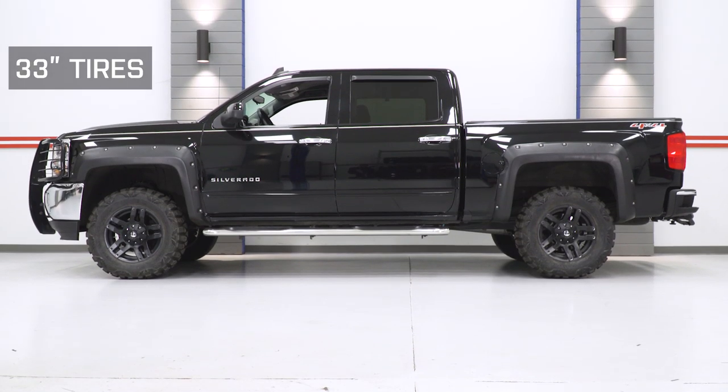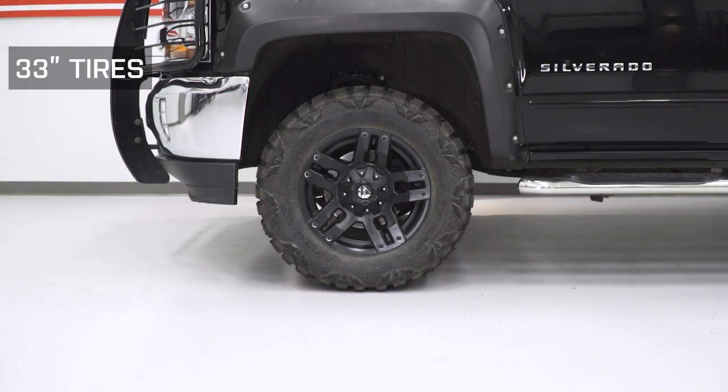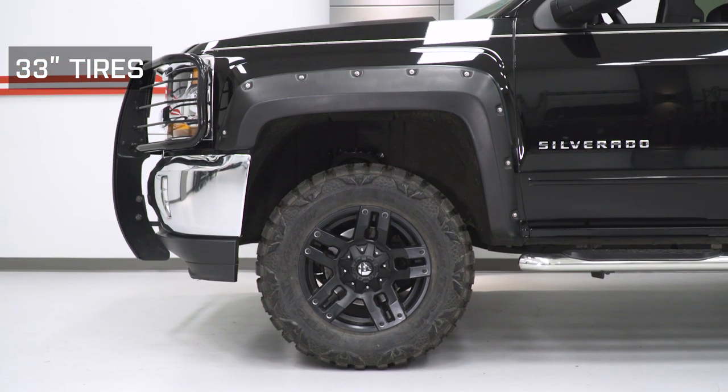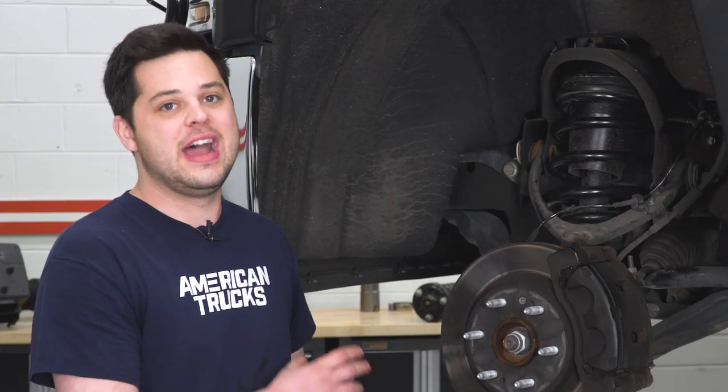Pricing for this kit is going to come in right around the $300 mark, and at that price you get a lot of benefits — better overall off-road performance with more clearance, the ability to fit larger tires, and if you have any added goodies in the front, it's going to help dial out that extra added weight. Definitely well worth the money. Also included in that price is a limited lifetime warranty from Supreme Suspensions.